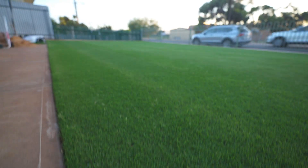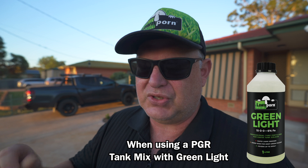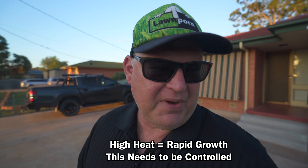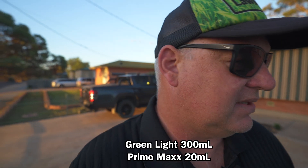Looking at the lawn you can see some seed head activity coming up. It's not on the program but I'm going to be doing a Green Light today, using a nitrogen-iron to mask the effect PGR might have. I'm going to be going pretty heavy again because it's a hot summer - putting down 20 mils per 100 square meters. The backyard is a little bit different story.